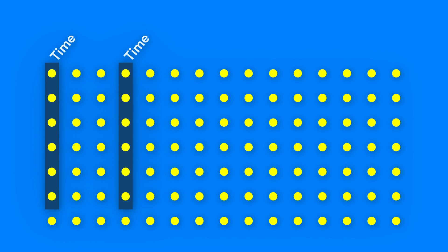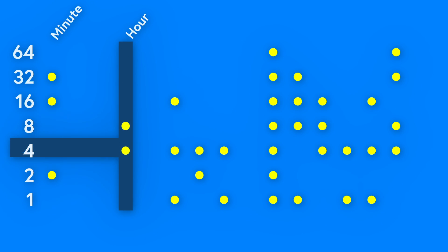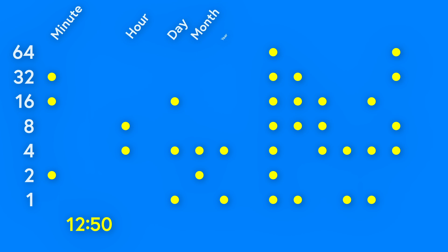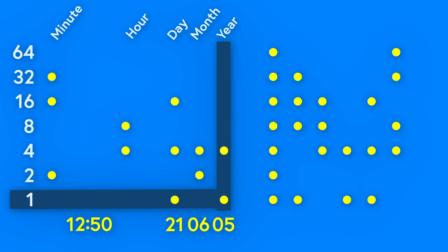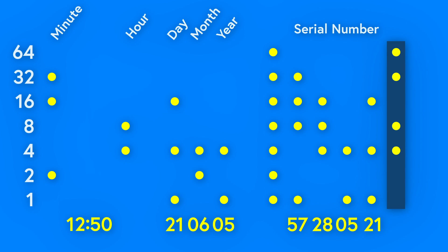The first and fourth columns showed what time it was — the fourth column showed the hour and the first showed the minute. So in this example, the fourth column says add 8 and 4, that's 12. The first column says add 32, 16, and 2, that's 50. So we know the time the page was printed was 12:50. The next columns show the date: column 6 showed the day, 7 showed the month, and 8 showed the year. So the day was 16 plus 4 plus 1, or 21. The month was 4 plus 2, so 6. The year was 4 plus 1, or 5 — meaning 2005. Columns 11 through 14 showed the serial number in reverse order; in this example, the serial number would be 21, 5, 28, 57. And nobody ever figured out what the 15th column does.